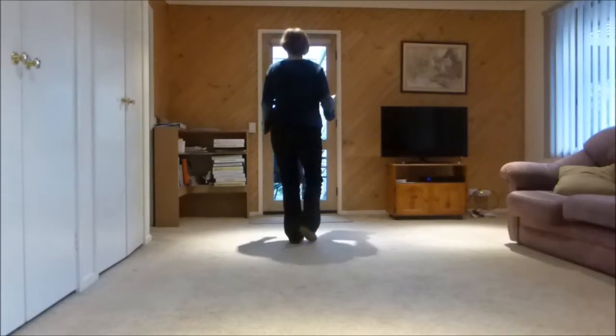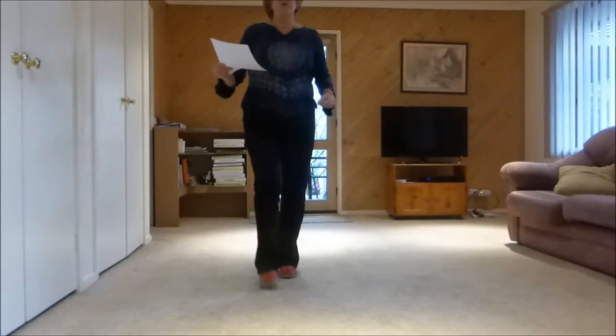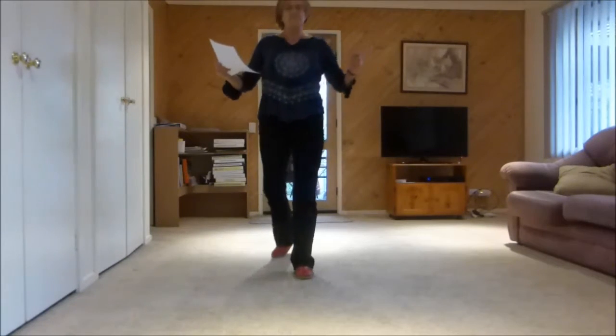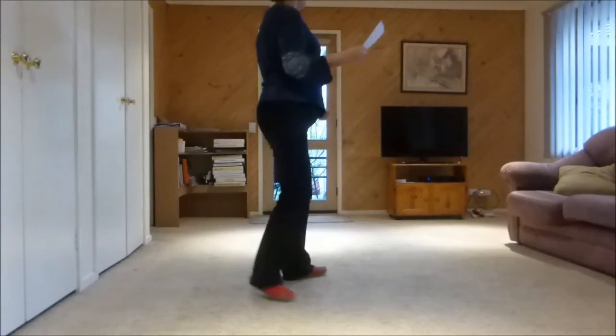Step, half pivot, step, full turn, triple, rocking chair and forward hook, back kick, back hook, forward quarter, scuff, vine and touch, vine and touch.